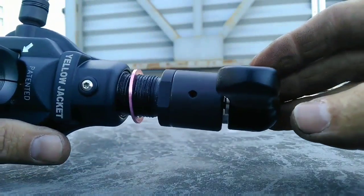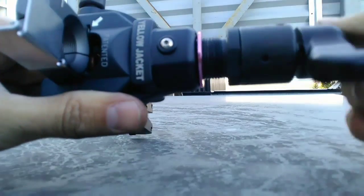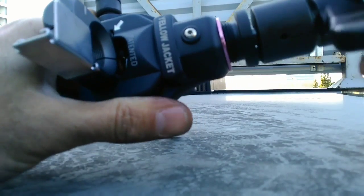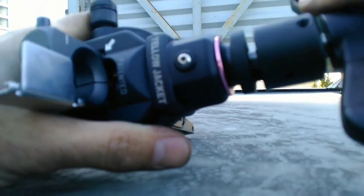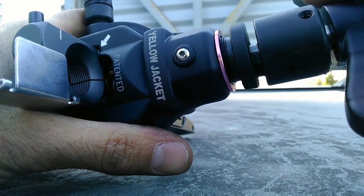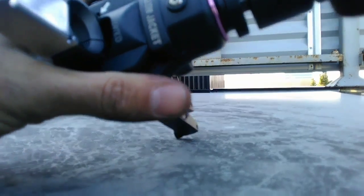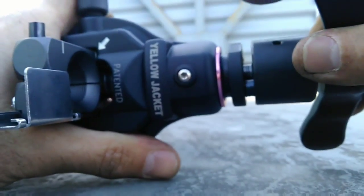Next step is you want to turn the yoke down towards the pipe and begin to flare the pipe. There's a safety clutch built into this yoke. When you get to the point where the flare is the way the block and the tool wants it to be, that clutch will break. The clutch just broke — we know our flare is over. Our flare is done.